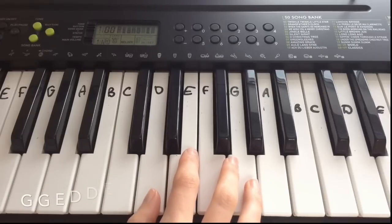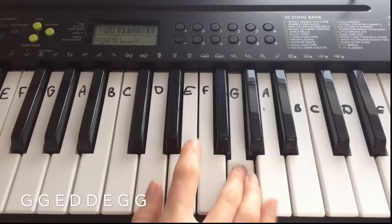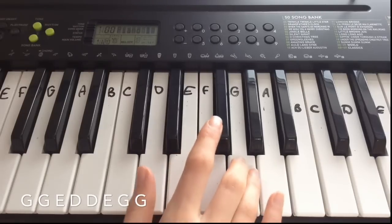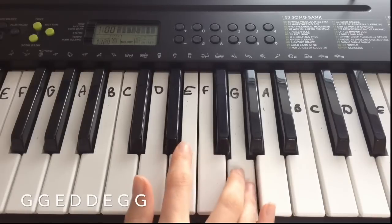And then the final line — my favourite line actually — it's G, G, E, D, D, E, G, G.